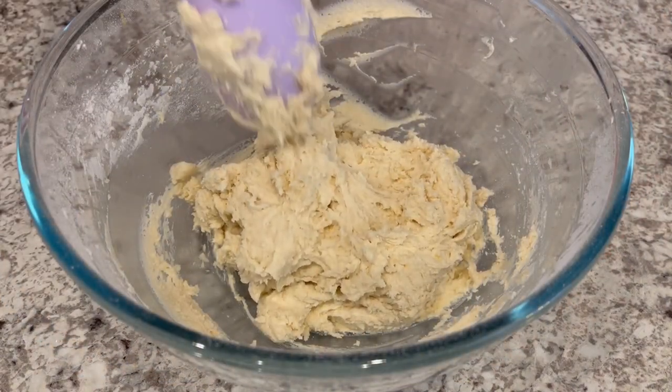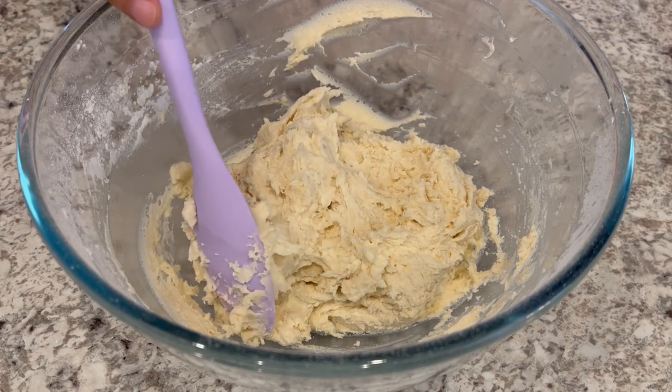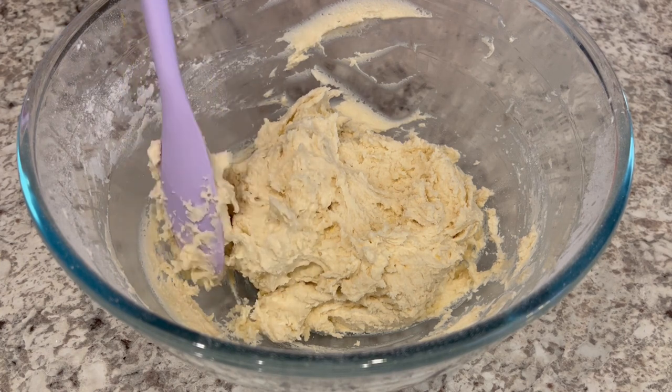So I've got my dough all combined and it's going to be super sticky. So now at this point, you're just going to cover your bowl and then you're going to place it in the refrigerator for at least an hour.